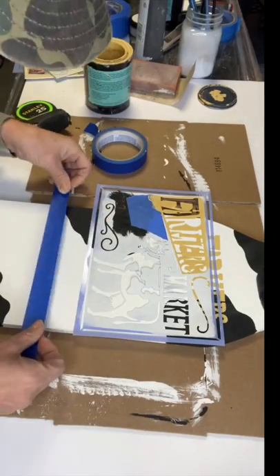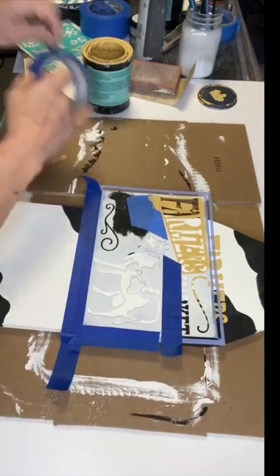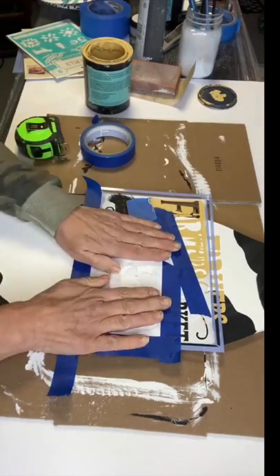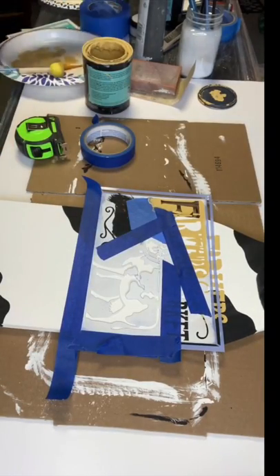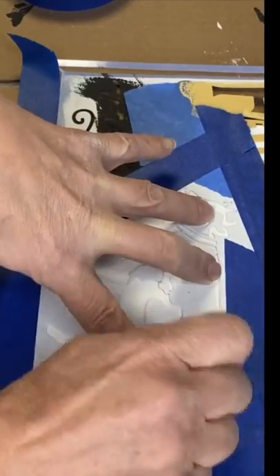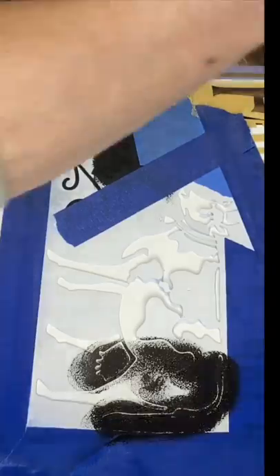I then took the stencil and positioned it where I'd want the word Market to land underneath the word Farmer's. I took more painter's tape and taped around the cow image. Once that was in place, I took another foam dabber and some more black Wise Owl Paint and just lightly dabbed on top of the cow.